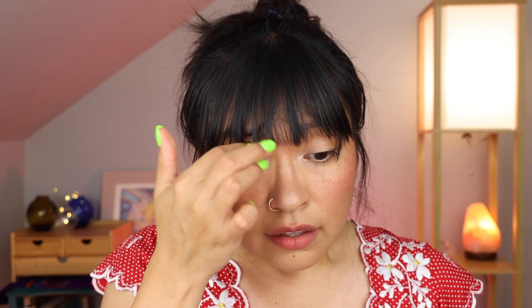Popsicle lips! Then I also want to go a little glossy. To get really candid — I've had this e.l.f. ride-or-die lip balm in Bossberry for four years. It's definitely expired, likely ridden with germs, but it's just the perfect shade for Strawberry Girl. I'm going to go back into the blush — Hanky Pinky — and exaggerate that blush just a bit more, and also kind of tone down the freckles.